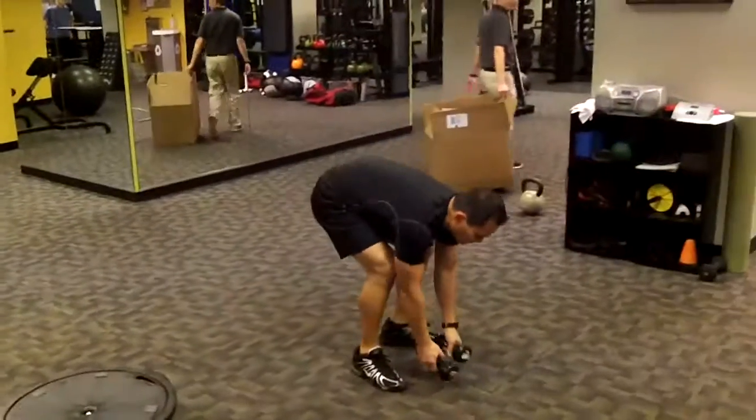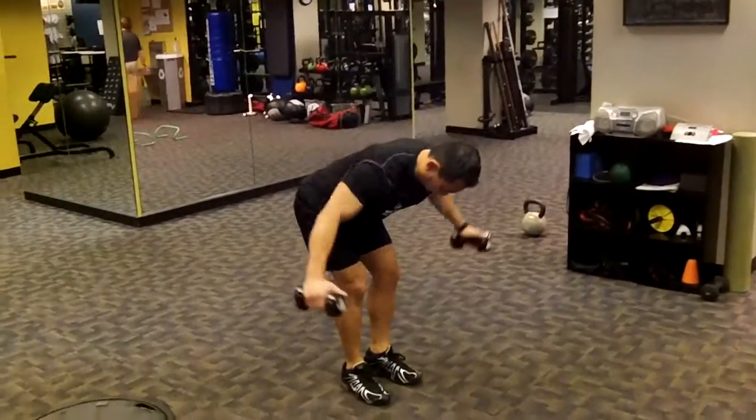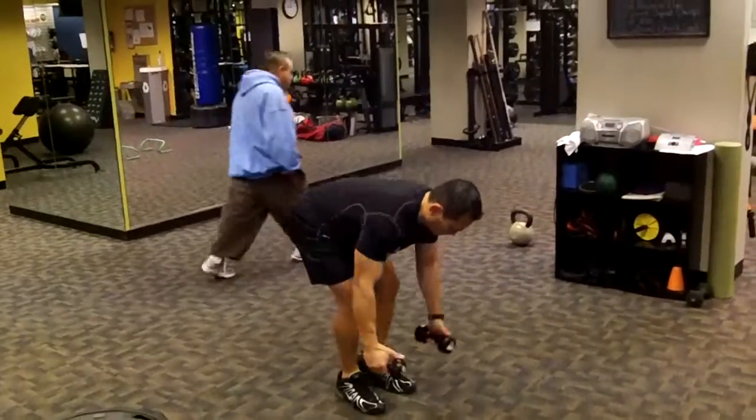Station nine: reverse dumbbell fly. Simple enough — we'll have a drop set there for you.